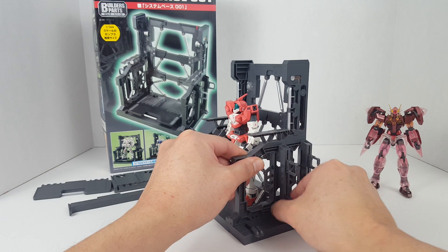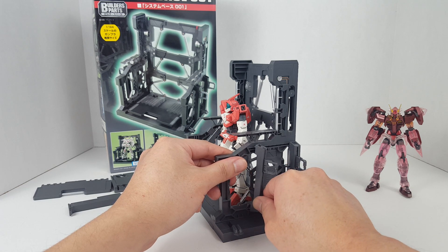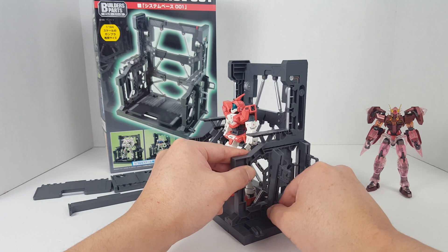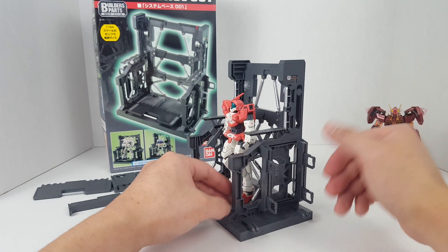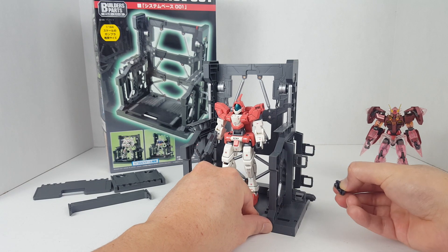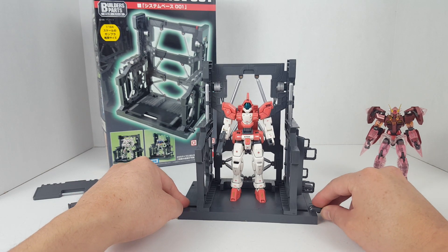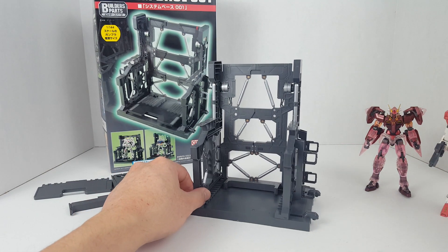There are also different slots on the side to accommodate longer weapons like a rocket launcher, bazooka, spear, or whatever you need. We also have adapters on the side so you can attach multiple System Bases together to complete your display.